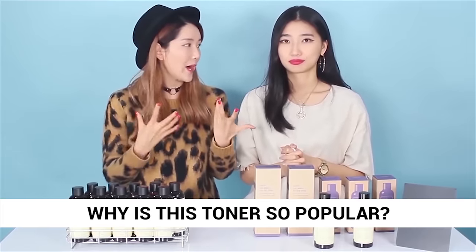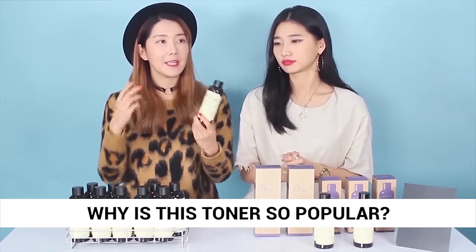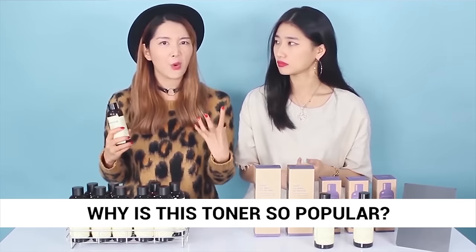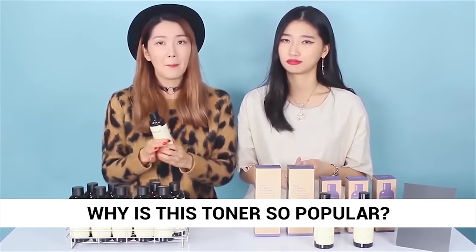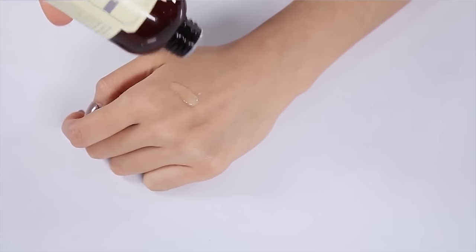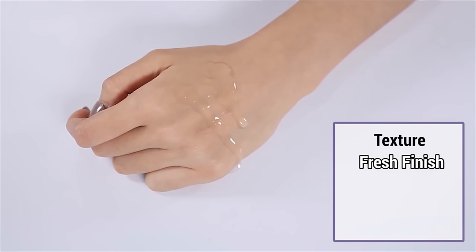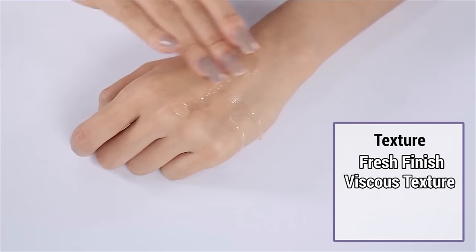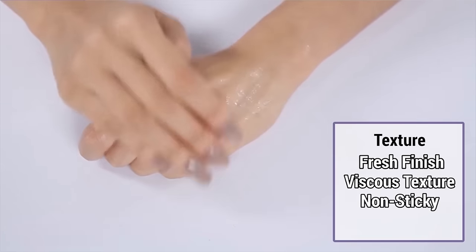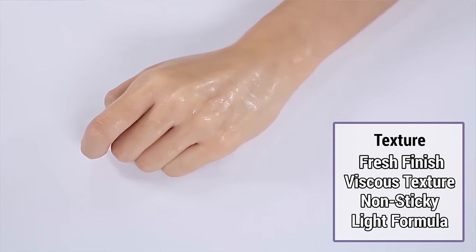I wanted to share another reason why we love this toner so much. When I look at a toner, I think about the texture a lot — if it feels iffy or oily, you just don't want to put it on your face. But this toner, the finish is so fresh and light. The texture is a little more viscous than water, a little bit thicker, but it doesn't mean it's sticky. When you put it on, it's just really fresh and light.